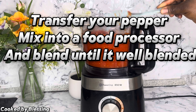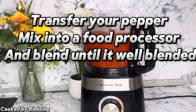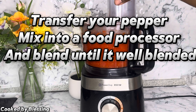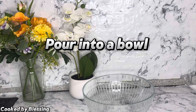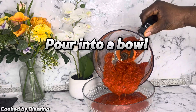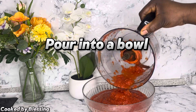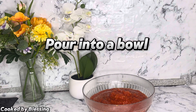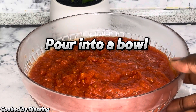Next, our pepper mace was ready. I poured it into a bowl — so good! You can actually use this jollof pepper mace for stew or for your jollof rice.